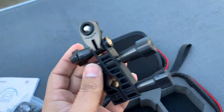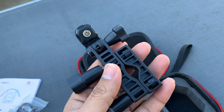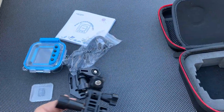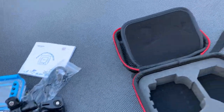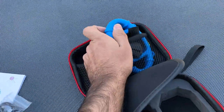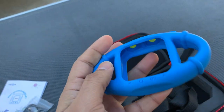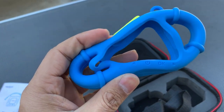There's another mounting accessory which looks like it's designed for a bicycle. So you already have the tripod mount and now you get a second mounting piece — two mounting accessories total.